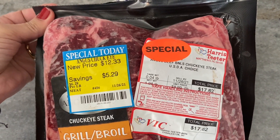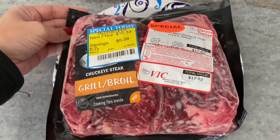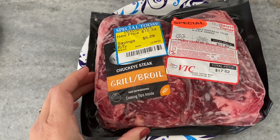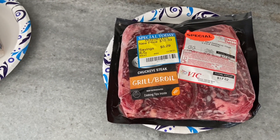Hey guys, today's video is a quick one about this beef chuck eye steak that I picked up on sale at the Harris Teeter. This was such a good cut of meat — it tasted almost exactly like ribeye.